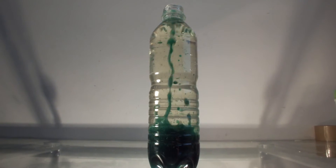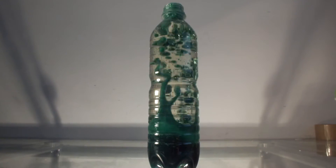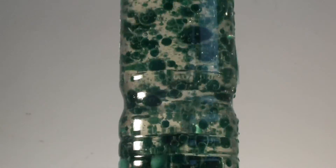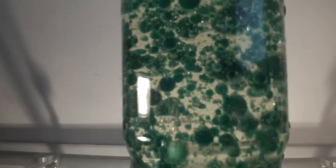Now let's add some color to the bottle and drop in a bubble pill.